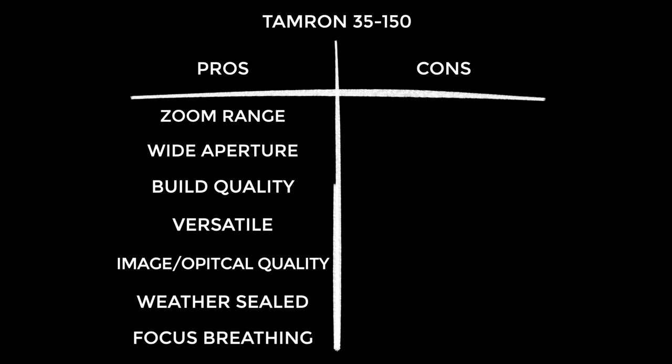Now the cons. It's large and it's heavy — I have to include that, but you really should know what you're getting into before ordering. I've included the price as a con — not saying it's bad value at all, you get what you pay for — but for a lot of people this will take some consideration before clicking buy. And that's about it for the cons. The fact that it's not a constant f2 aperture? Not going to complain about that.